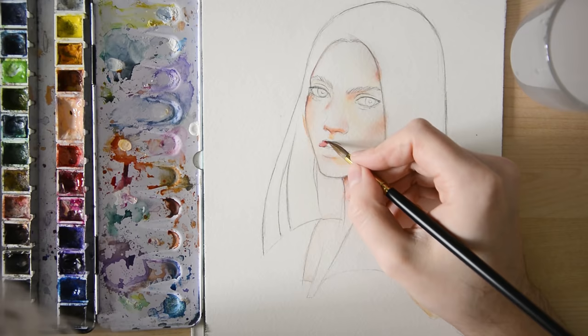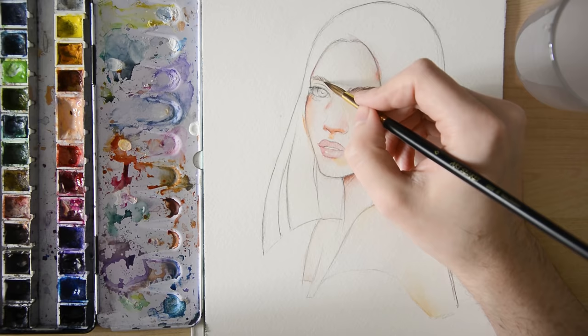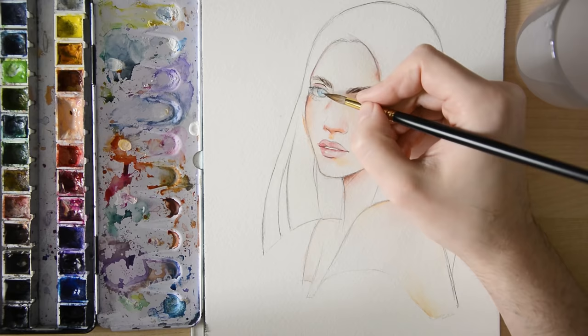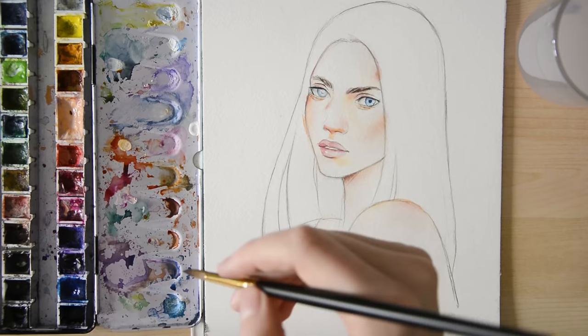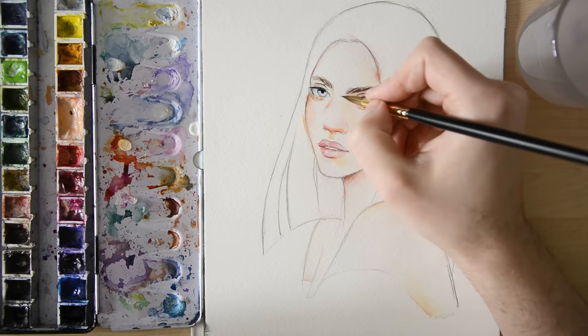Once the skin tone has dried down and we are completely satisfied with it, we can continue working. It's time to paint the things that should keep a sharp shape, and for that we need to work wet-on-dry. Just like in the previous example, we start drawing on the color. But instead of a tree, we now paint the lips and eyebrows as well as the nostrils, pupils, and lashes using darker colors. These details would bleed and mix in with the skin if we had done them in the first layer, so make sure to paint them only once the paper has dried.